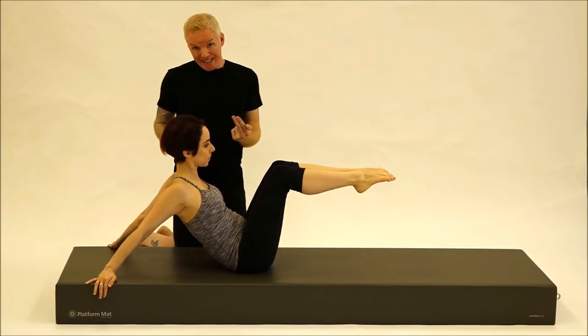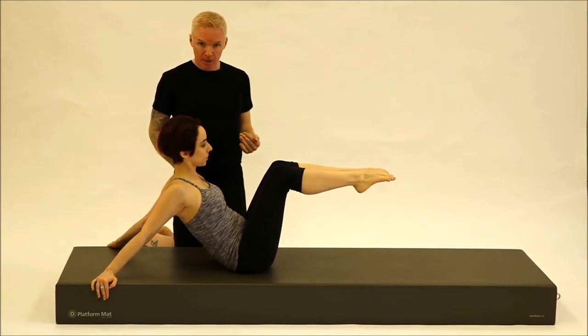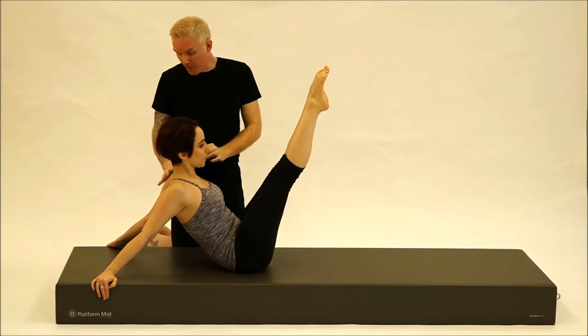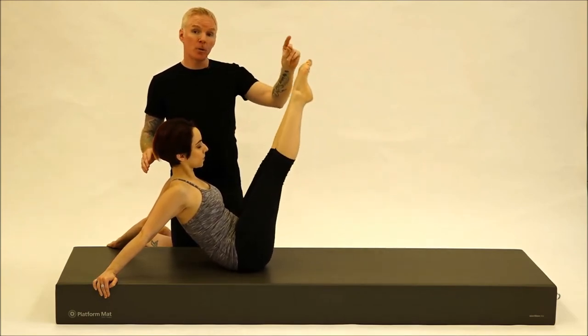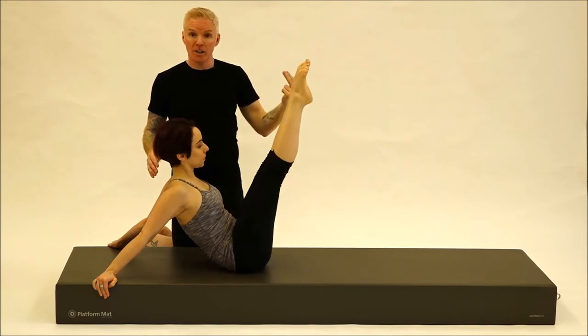Bianca's arms are going to be straight behind her quite substantially, not closer towards your ribcage, and then if you can, straightening those legs up towards the ceiling. Really thinking about keeping everything active here as we do a nice big circle of the legs, coming back up to the top for a quick little pause, and then reversing that direction back where we started.